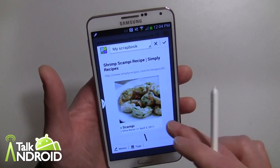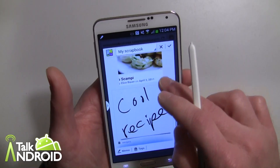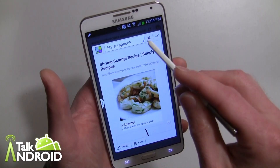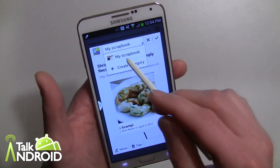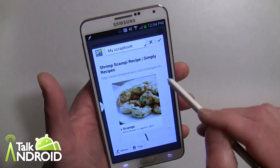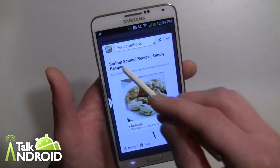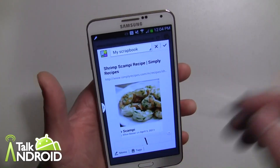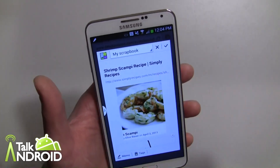And now we should be good to go. Everything is saved — the note is there, recipes. I can exit out of here if I want. I can also put it in a different category if I have different categories in my scrapbook. Right now I'm just using the basic My Scrapbook, but you can create ones for cooking, for whatever, projects and different things.